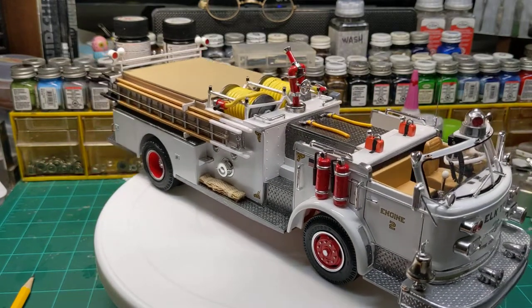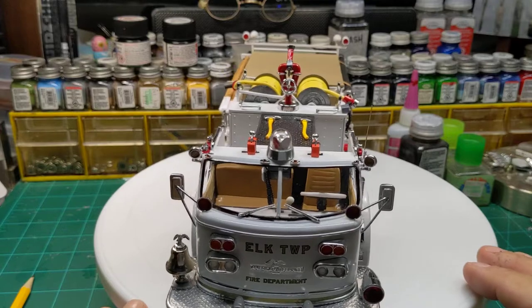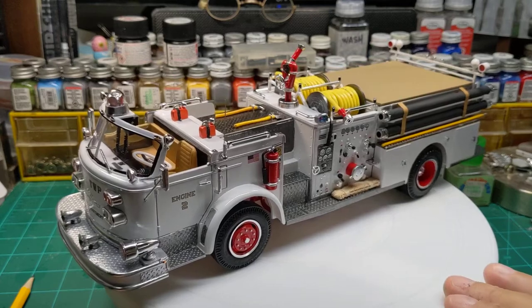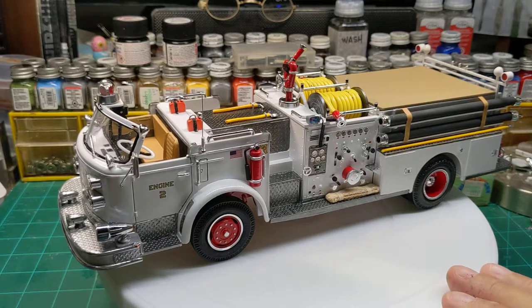I scratch built the front bumper. The bell is made from a Christmas ornament. The siren light right here is made from the end of an ink pen.